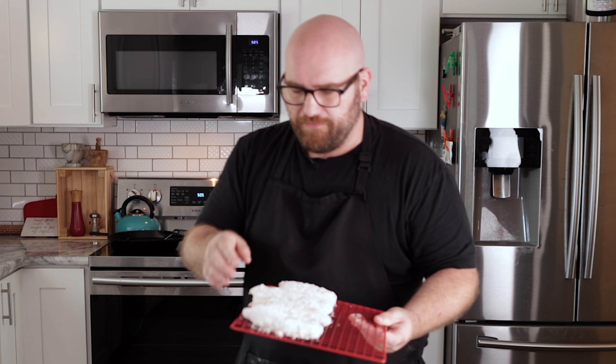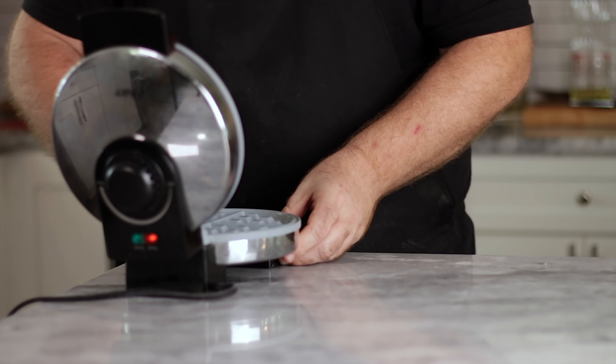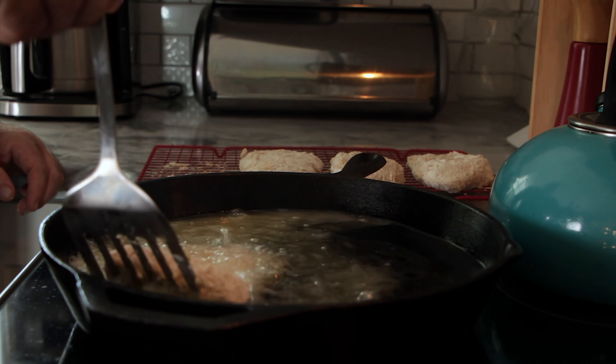Our oil temperature is up and ready to go. Let's get our chicken in the fryer — it's just going to fry for a few minutes and we'll flip it on each side. We're also going to heat up our waffle iron, get it oiled up on both sides, and make waffles and chicken at the same time. Jackfruit chicken and waffles — it's hot, hot, hot! Just look at that waffle.